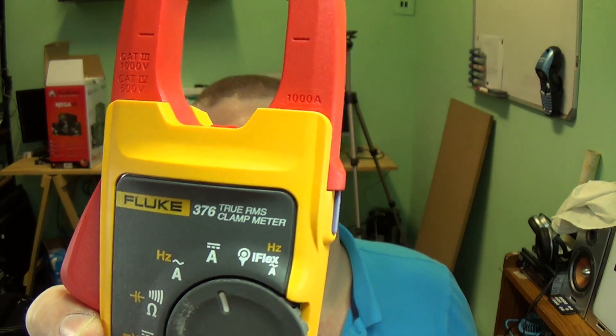It has the iFlex option on the top which lets you connect the iFlex probe for large conductors up to 2500 amps. So although the clamp itself is rated for around 1000 amps, using the iFlex section you can go up to 2500 amps of current measurement in one device. For electricians I highly recommend it — let's get down to the bench for a closer look.